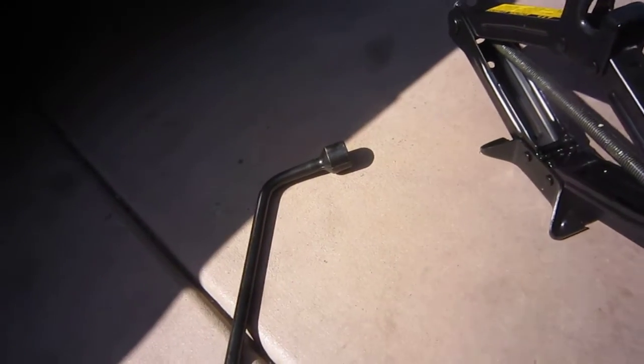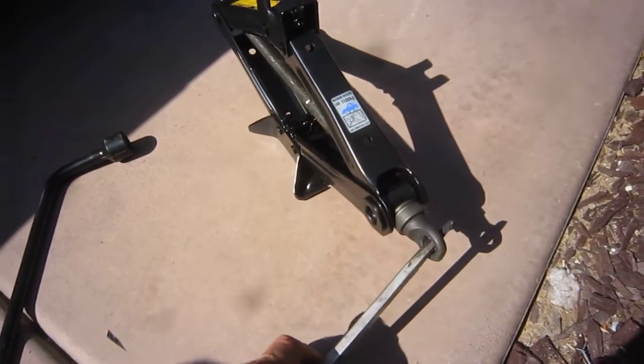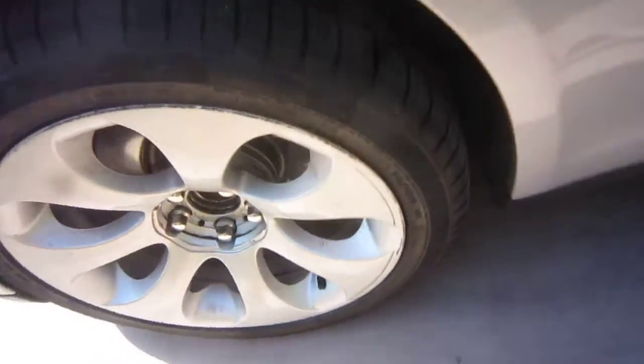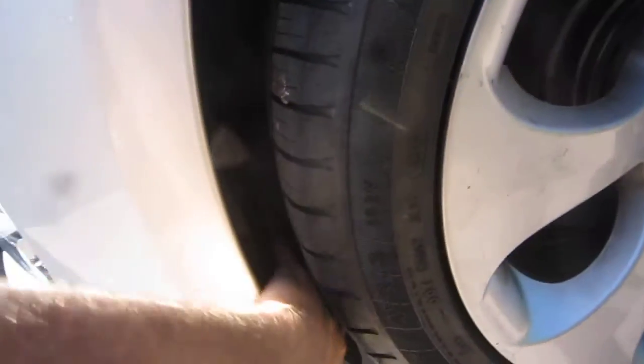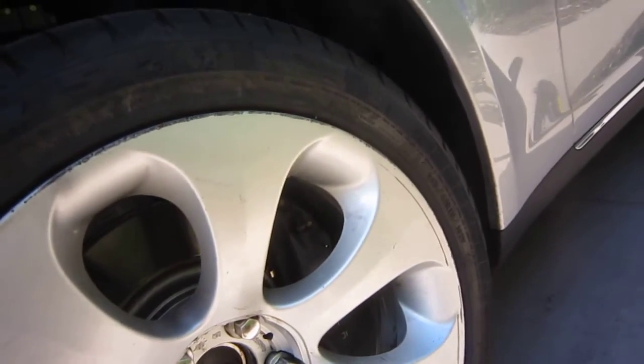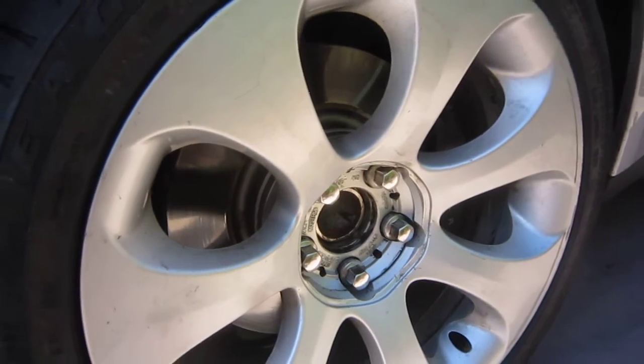I'm using a 21-millimeter tire iron with a screwdriver or something to turn it, because with the regular handle that comes with the jack it's very hard — this car is very heavy. I also put this on just to make sure it has enough clearance, which shouldn't be a problem since 19-inch wheels come on these cars.